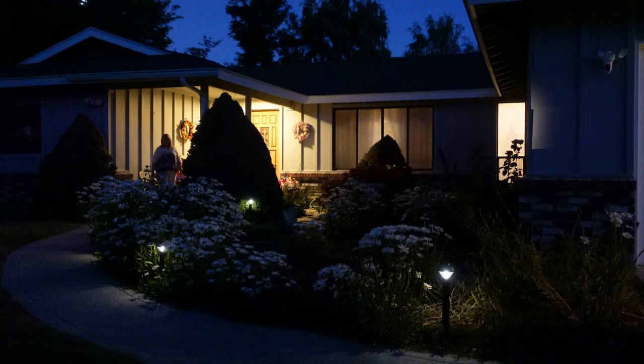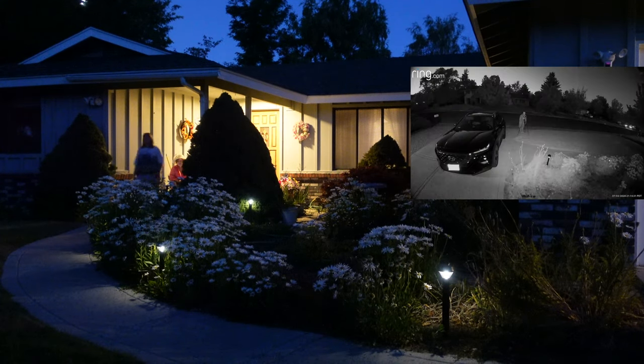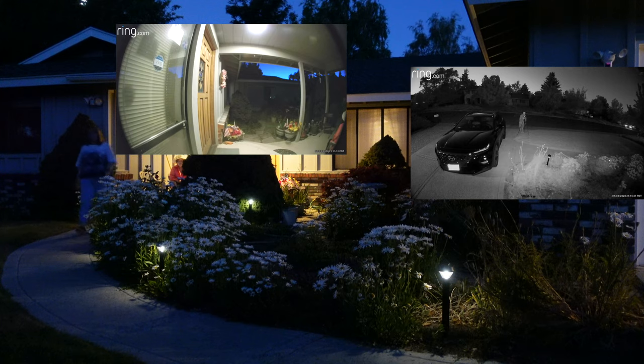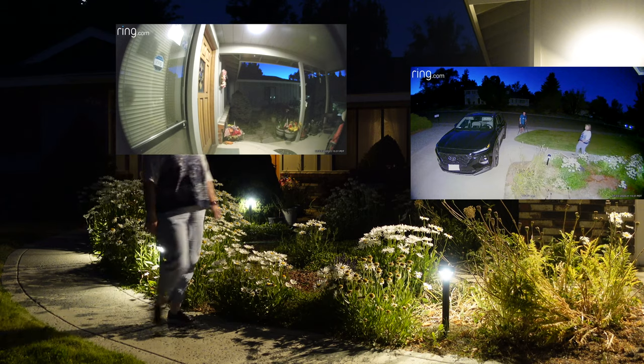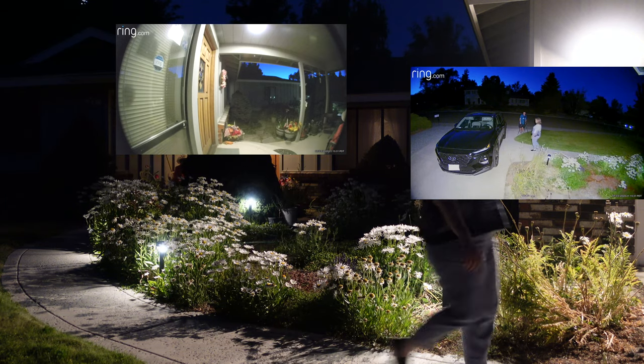Let's see the Ring solar path lights in action. The lights come on at dusk and they stay at a low level until I walk past. Once I trigger the first path light, all the lights turn on to full brightness and the spotlight camera turns on. Also, the doorbell and spotlight cameras start recording.